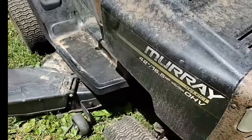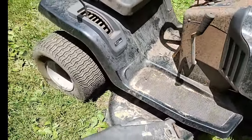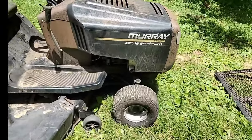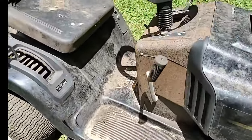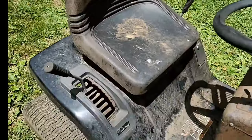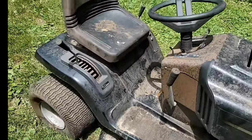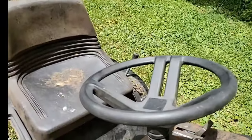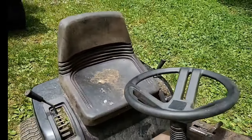Obviously it's all rusty. I'm not going to fix this thing for me — this is maybe a parts tractor. One thing that always seems to hold up on Murrays is the seat. These seats last forever. All the other manufacturers should have taken notes on that. It's a nice thick vinyl cover, maybe rubber — it feels like rubber almost.